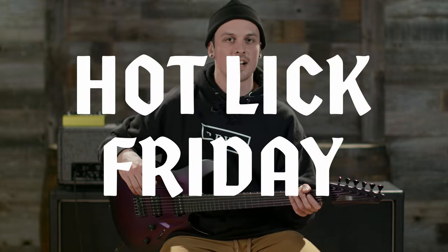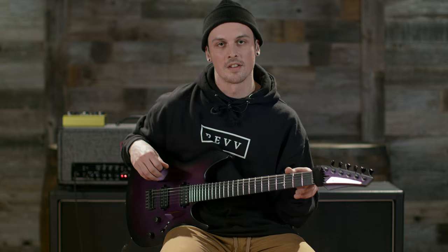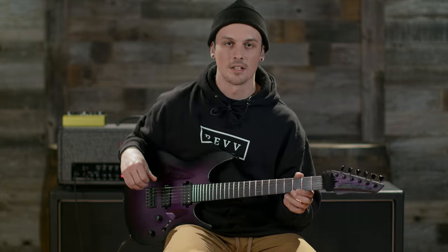What's up everyone, and welcome to the first Hot Lick Friday from our new studio. Our friend Adam on Instagram had requested covering one of the licks from the Celestion demo video, so we're gonna take a look at that today.